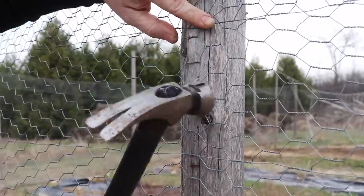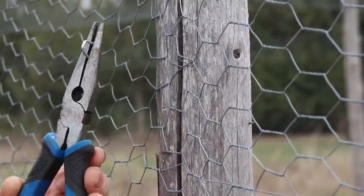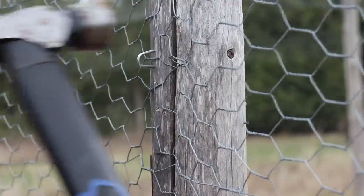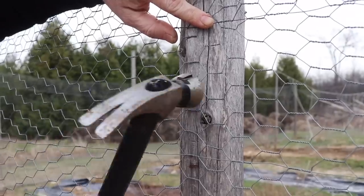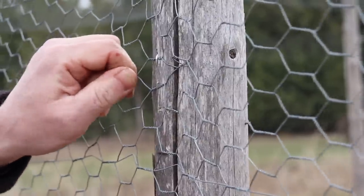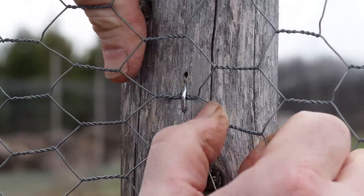We'll start with the fencing staples, which you basically just hammer in like a nail. Others recommend holding them with needle-nose pliers to prevent accidentally smashing your thumb — a bit awkward, but probably wise. My main concern was that it would be difficult to hammer onto the springing posts, but despite the bouncing it actually wasn't much of a problem. And as for the gripping strength, the difference between these and the regular staples is like night and day. The fencing staples work great for exactly their intended purpose.